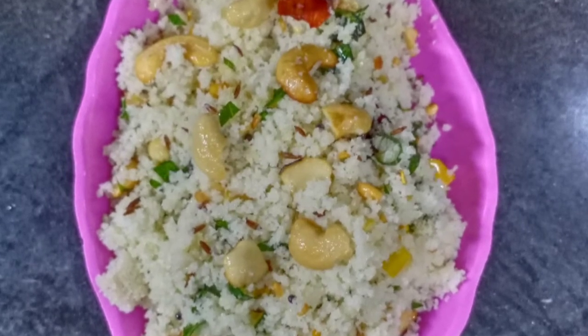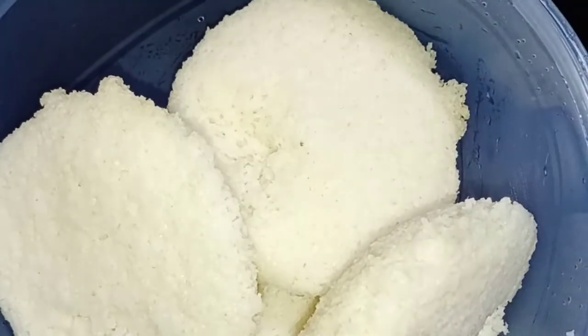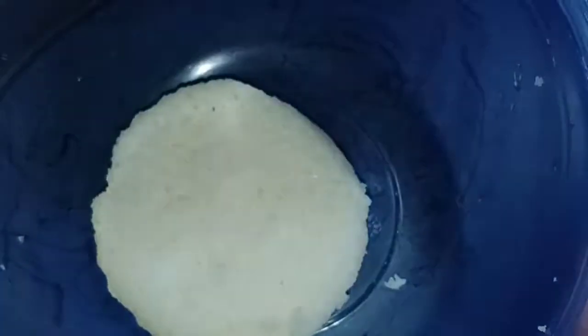Let's start the preparation. Let's go to this video and get started.